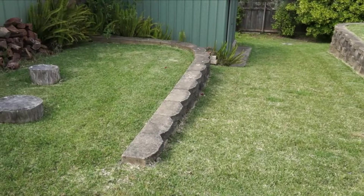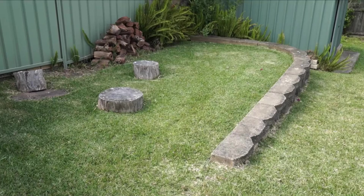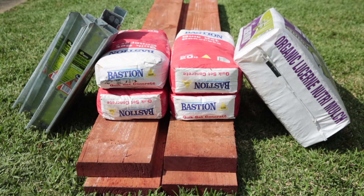This is the perfect spot for a raised bed — nice and sunny, level, and once finished it will be easily accessible from all sides. The bulk of the bed is made from four sleepers; we're using safe Sienna micro-shades treated pine. Then you'll need a bag of quick-set concrete for each post, weed mat and newspaper.